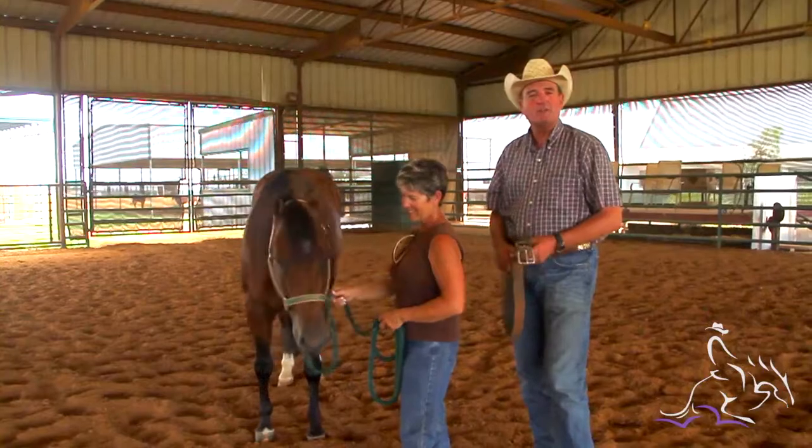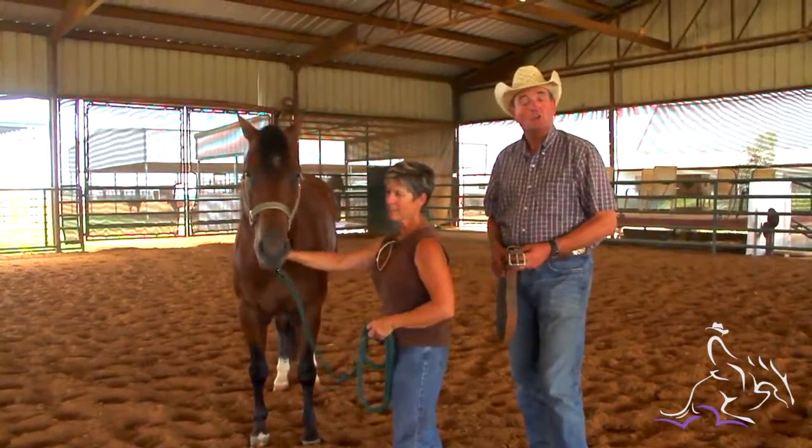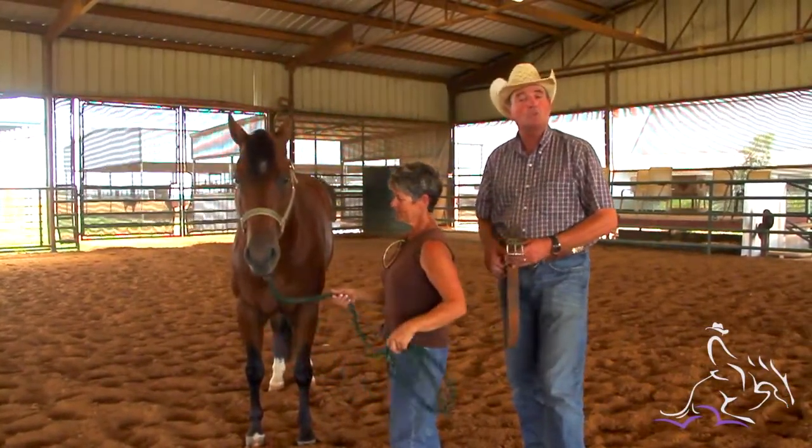Hi, I'm Pete Kyle with Debbie Abayo here today and we're going to talk to you and show you how to hobble your horse.